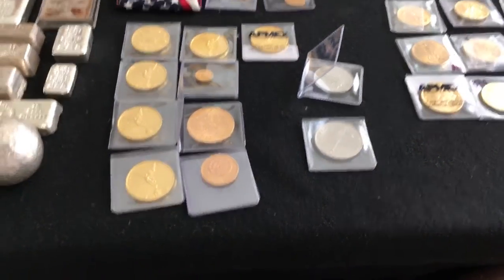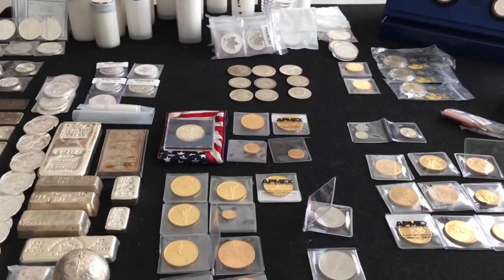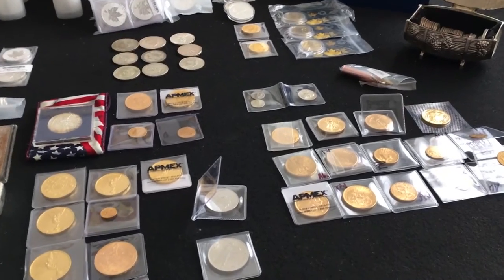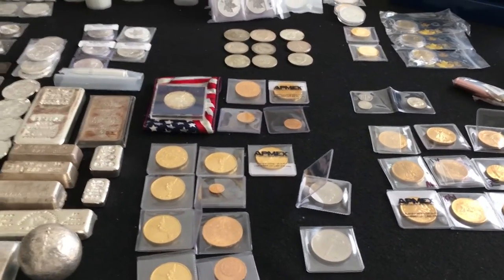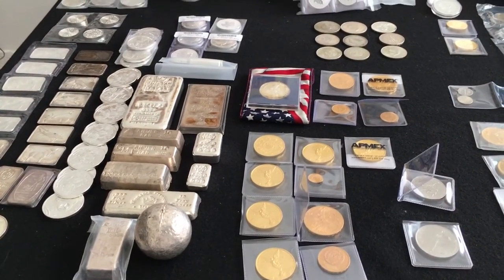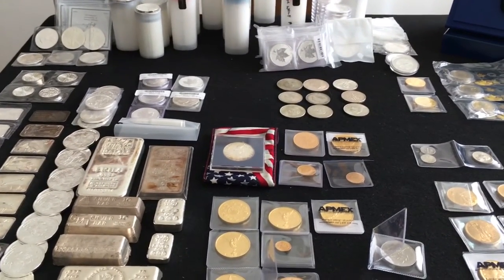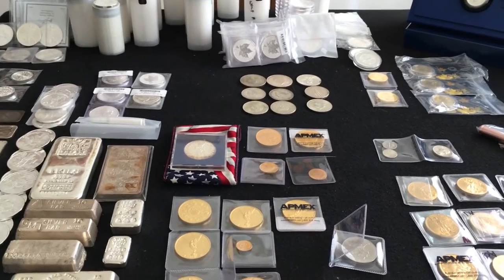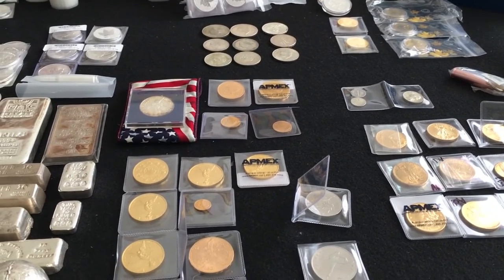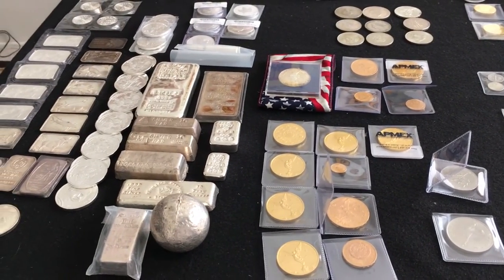That pretty much covers everything. I believe it's over 825 ounces of silver and 24-25 ounces of gold, and altogether easily over $50,000 now, probably closer to $52,000. It's been a fun journey over this year. I want to thank my 99 subscribers for watching, and hopefully I'm still able to stack in the coming year. Look forward to seeing you guys out there — enjoy watching your videos as well. Take care, and we'll talk to you guys later.